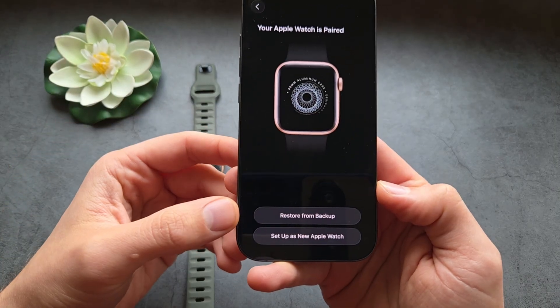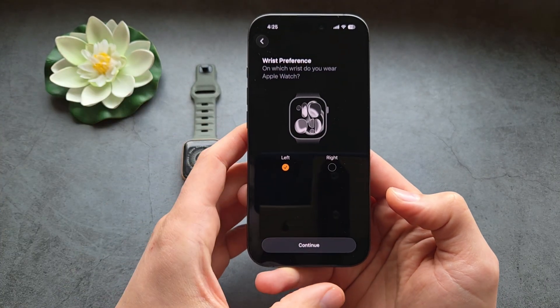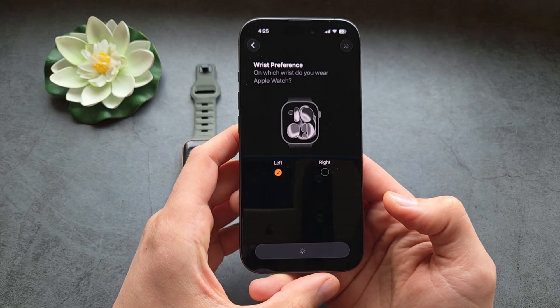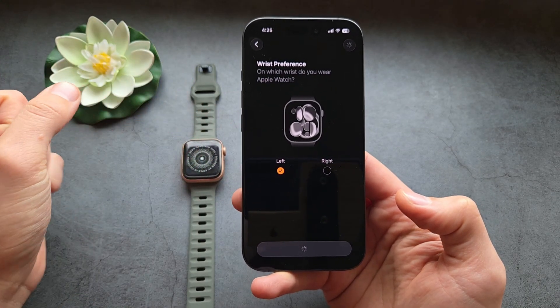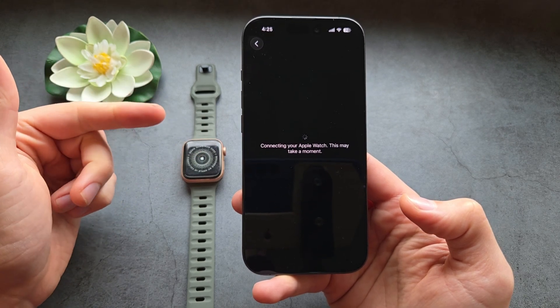You can also choose to restore from backup or set up as new, depending on whether you had it previously set up. Then let's choose our wrist-wearing preference — which arm you want to wear it on. This process might take up to a couple of minutes.